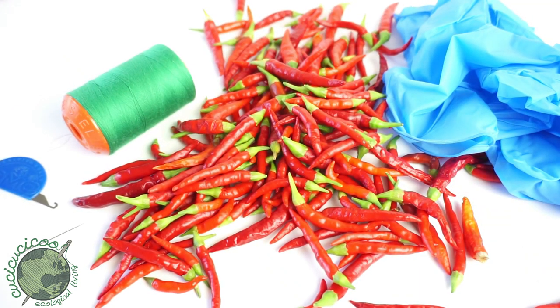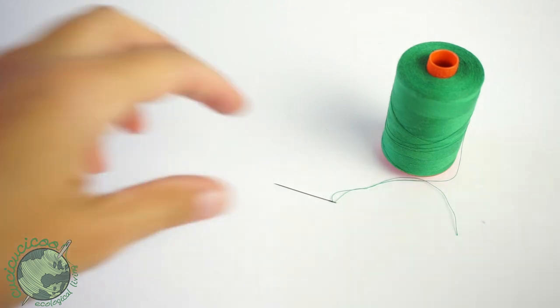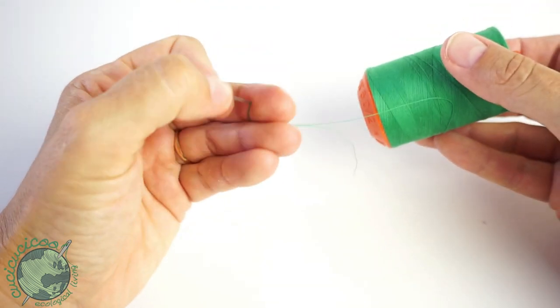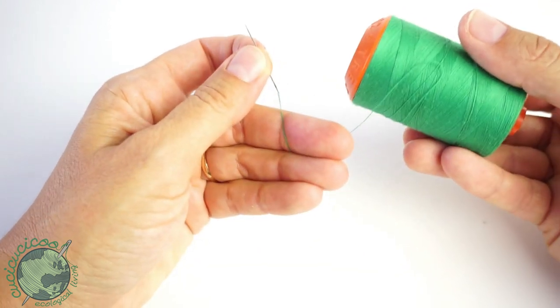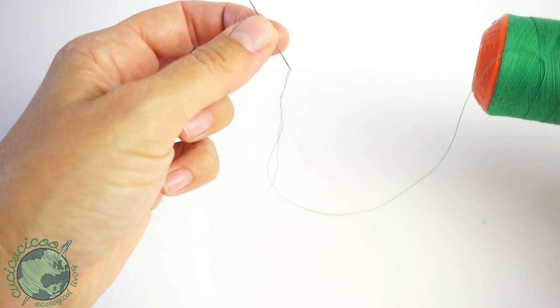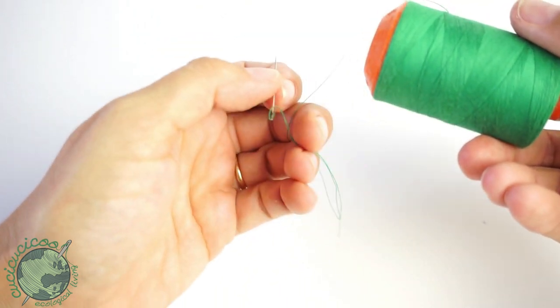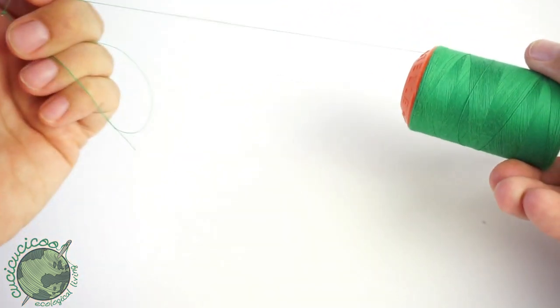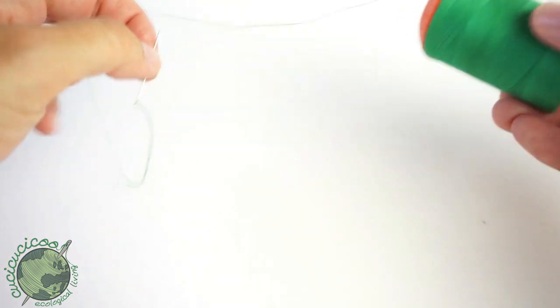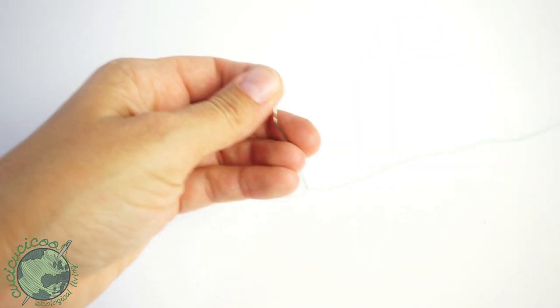All right, let's get started. First things first, you want to thread your needle with your cheap thread. You can use a better quality thread too, but there's no point. Use your needle threader if you need it. It's not even necessary to cut off a piece of thread because we don't know exactly how much we're going to need — just leave it on the spool and lengthen it as we go along.